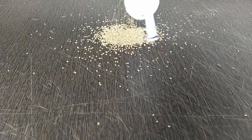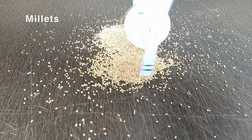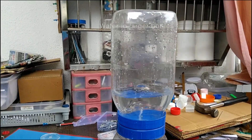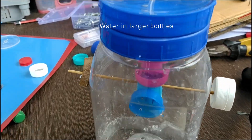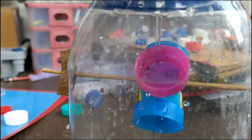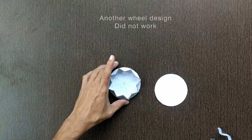I tried other materials as well, like millets used in a bird feeder. I really enjoyed building this sand automaton, sharing some versions which of course did not work to my satisfaction. Have a nice time. Thank you.